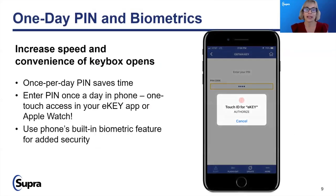So, one-day PIN and biometrics. Today you have a one-time-per-day PIN to update your e-key. As we move forward with Supra One, the PIN is going to go away and we're moving to a strict biometric system. Why? Well, you never lose your face. You might not remember your PIN — and you can reset your PIN right now to any PIN you'd like.